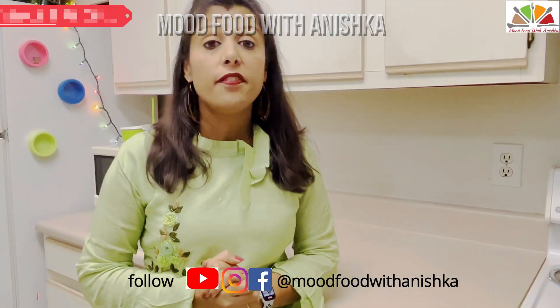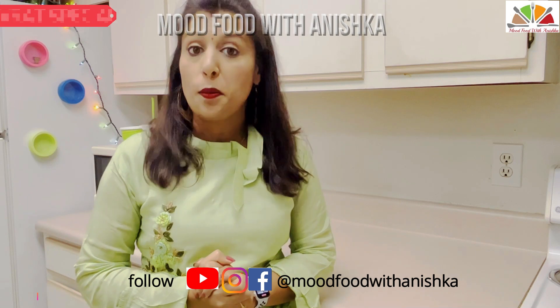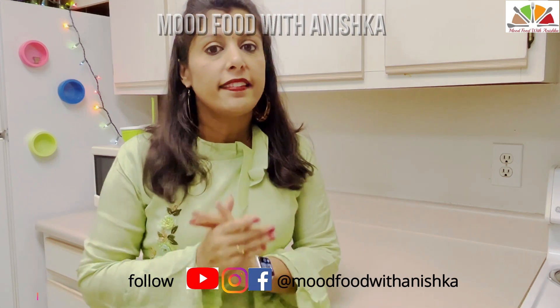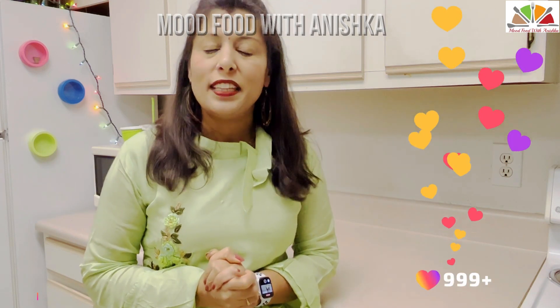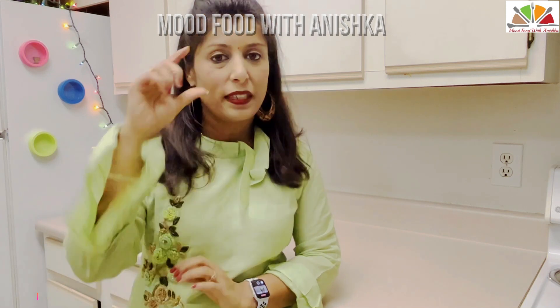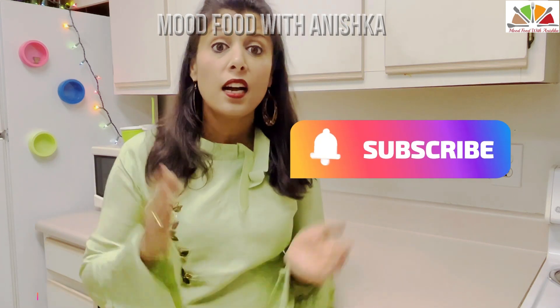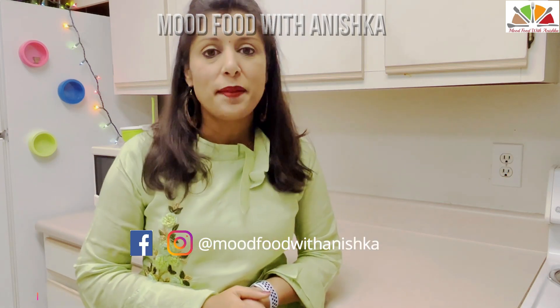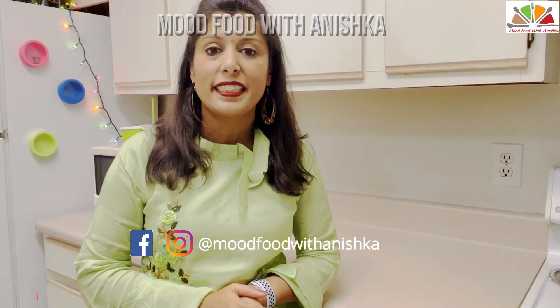Friends, how did you feel about today's falhari naashtah? Please tell me in the comment section, and you can tell me how you made it. If you liked this video, please give it a like, and subscribe to my channel and press the bell icon so you don't miss any latest video. You can also follow me on Facebook and Instagram with moodfoodwithanishka. I'll see you in the next video — bye!